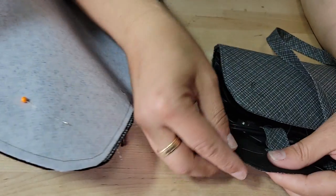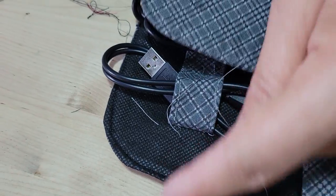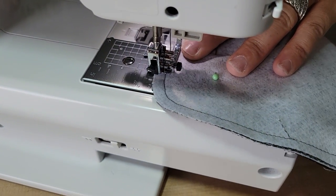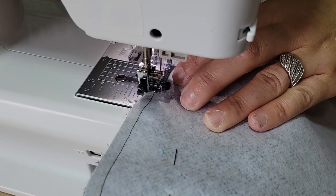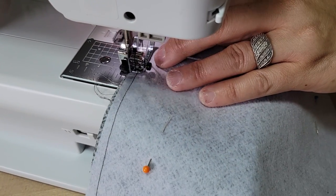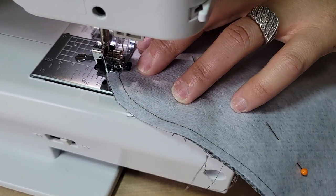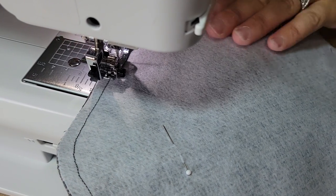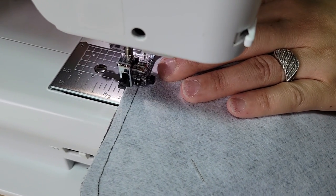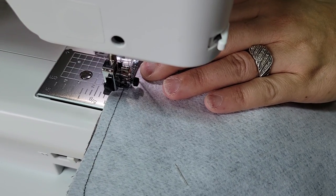You lower your stitches around the curves because it helps you turn easily and doesn't leave indentations around the curve. We want to have nice clean edges — that's a way to help your edges be clean and smooth. When you go over your tab, backstitch on it and give it some extra love — anything that's a strap you want to give a little extra love.